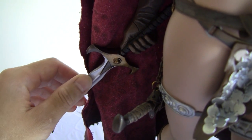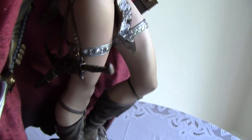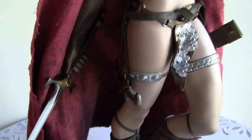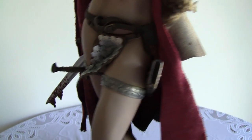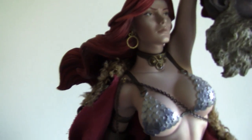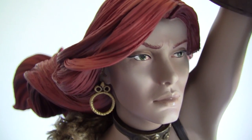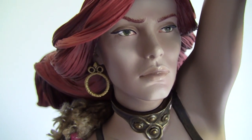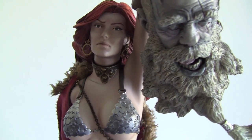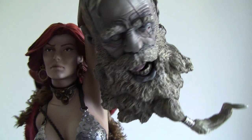I did not find any flaws on the statue — I'm a little bit surprised given the last few I've gotten had slight paint flaws. However, the right eye on Red Sonja has some red to it, so I may have to contact Sideshow about a head replacement. The head is also a little bit darker than the body. And the giant's head on the exclusive hand is really nice.